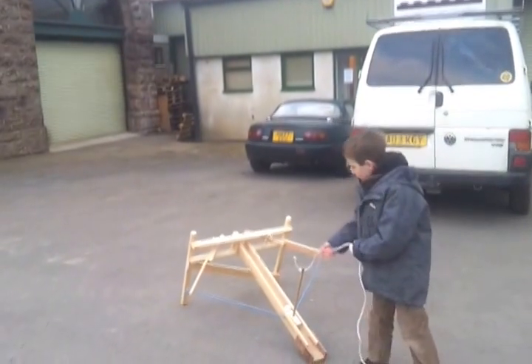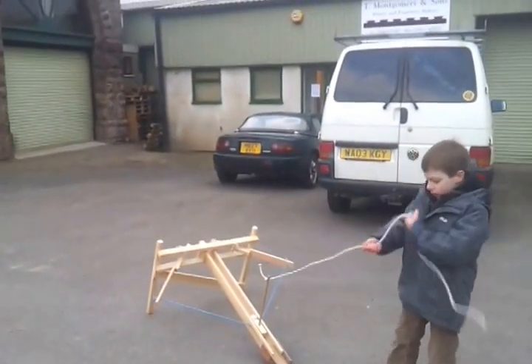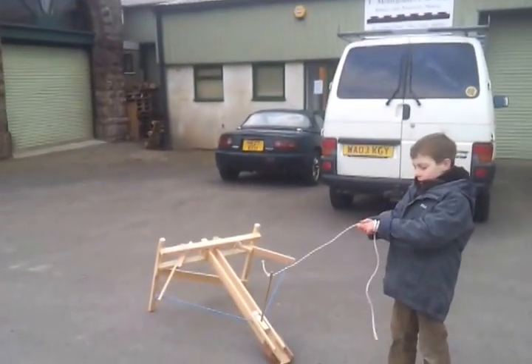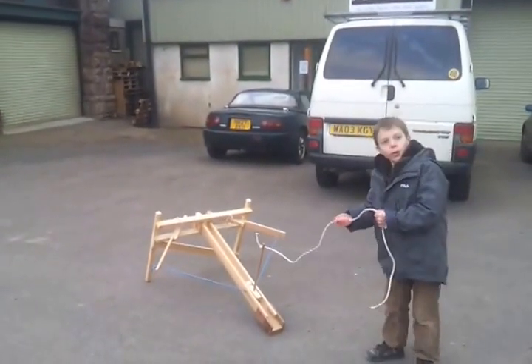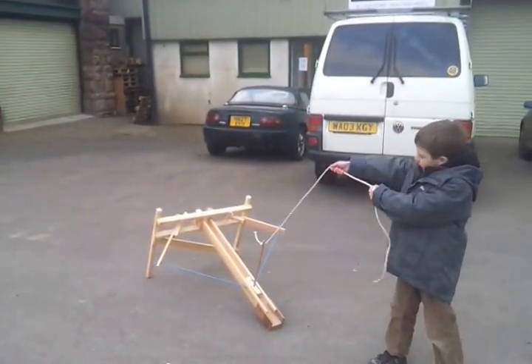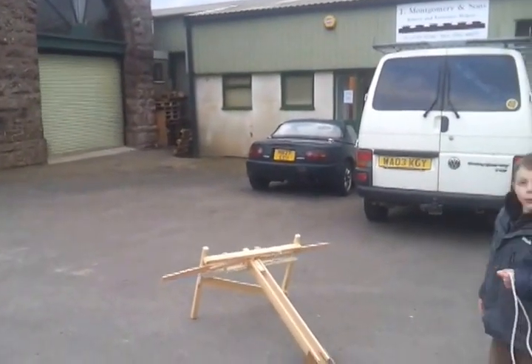So this is how you fire it: wrap it around your hand once and then hold it with both your hands, then pull it up like this and then it shoots.